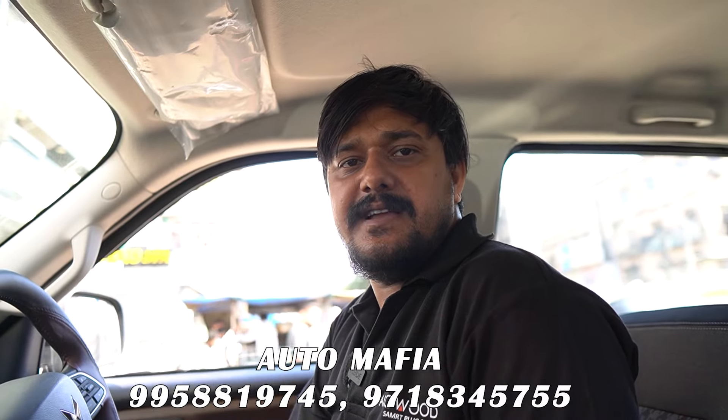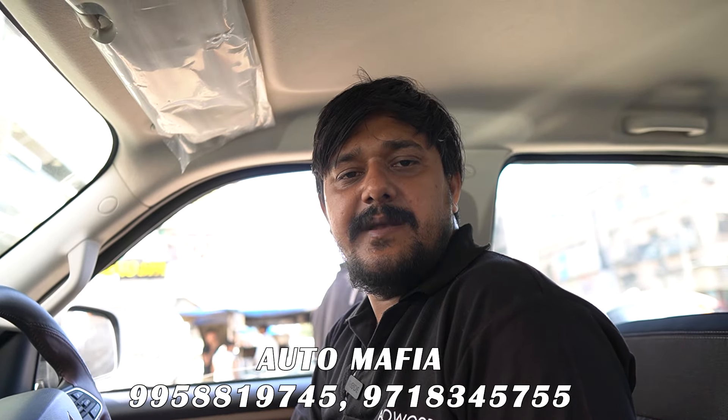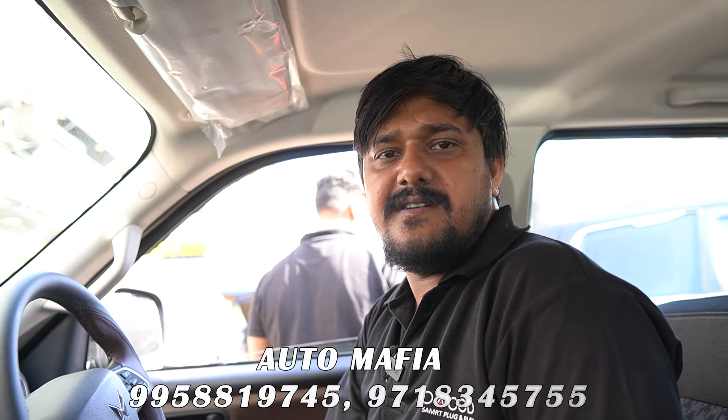For all this work, you can come to our Auto Mafia office. The genuine accessories are available to us. You can upgrade your Z2 or Z4 model, and stay tuned for the next video.